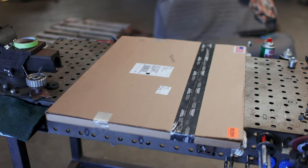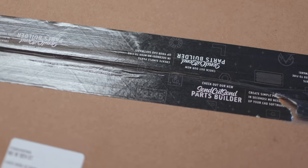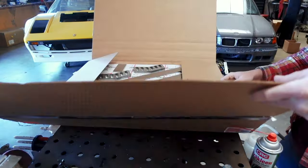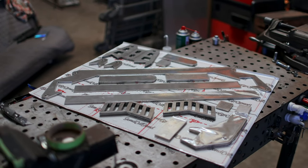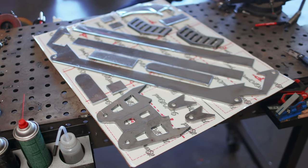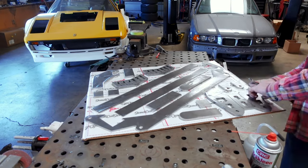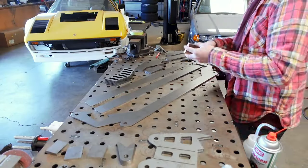Everything that we need to build the front end of the Model A chassis is right here in this flat box. It's just arrived from SendCutSend, which did not sponsor this video — I'm a normal customer just like anybody else, which means I'm incredibly excited for its contents. Inside the package is the result of all of the CAD work that we did in the last episode, so if you missed it, make sure you go back and give it a watch so you can tell what we're trying to build.